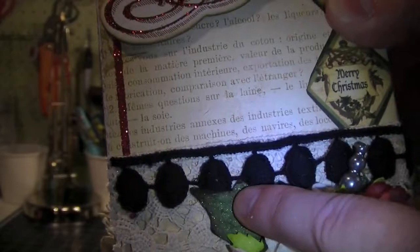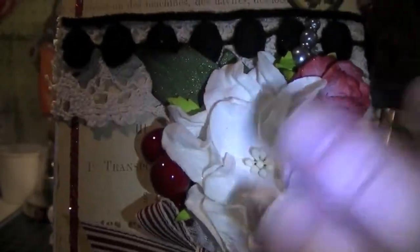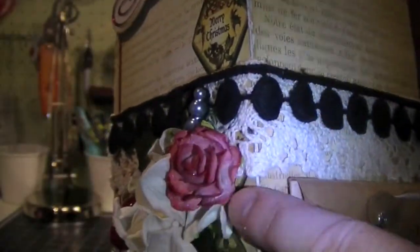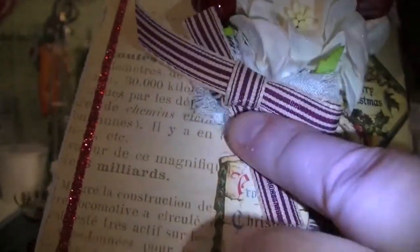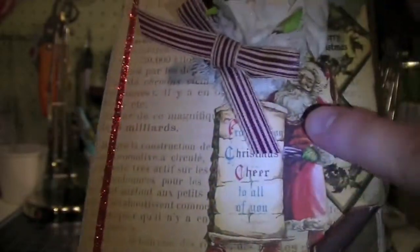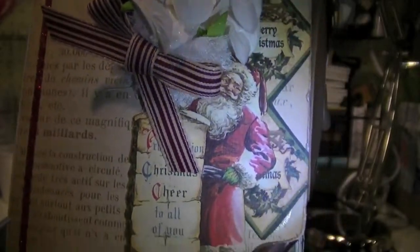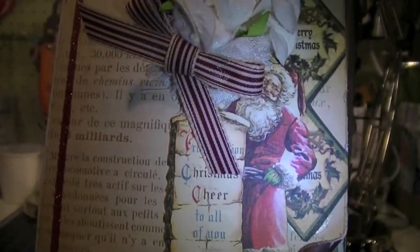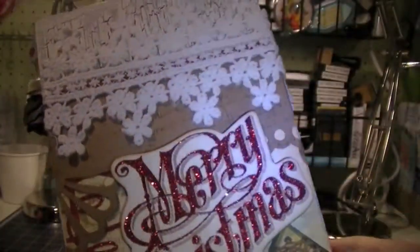And then I have another one of the holly leaves from I Am Roses, a white gardenia from I Am Roses that I glimmer misted with pearl, and another red R21 also glimmer misted with pearl. Some more holly berries, and then over here I have a little bloomer with a ribbon bow — that's from My Arts. And then over here I just curled the edge and I have a Santa Claus that I popped up — I fussy cut them out of the Graphic 45 paper. That's one side of my box.